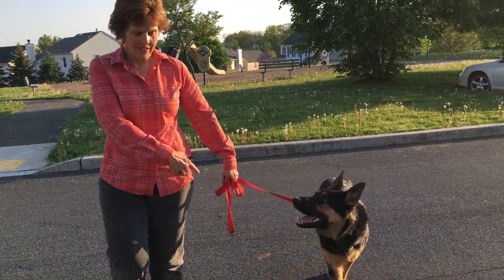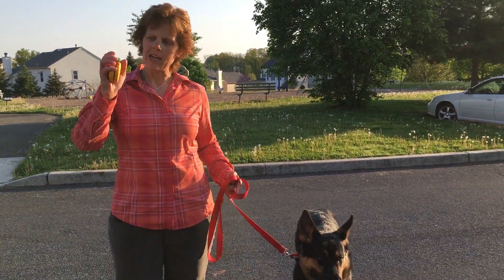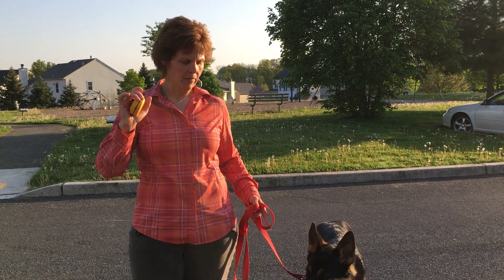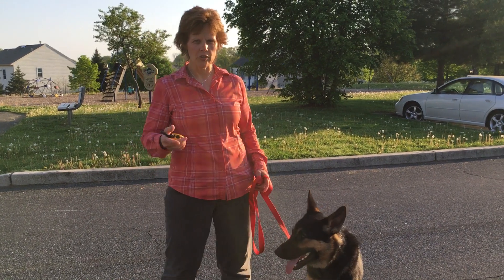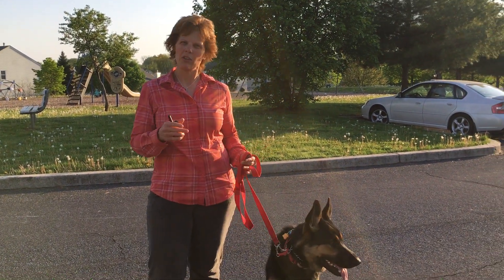See how we have space? When I do that, I'm also giving e-collar stim at a level that he can feel. So those are a couple of things you can do to check him in when he gets really crazy on a walk.